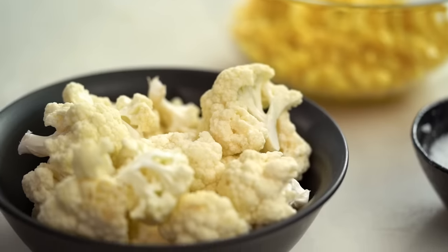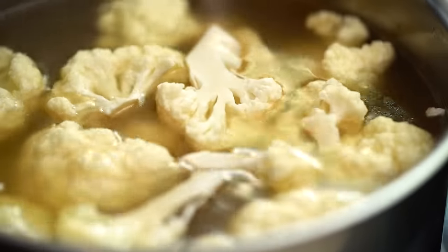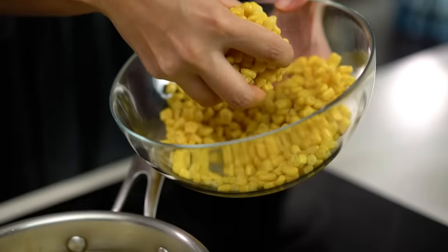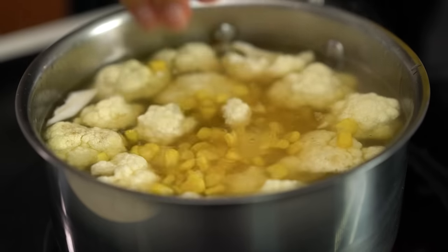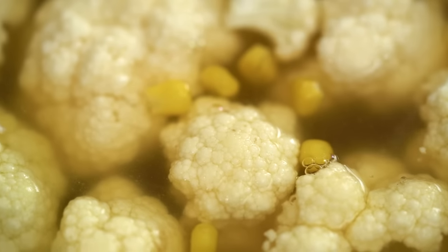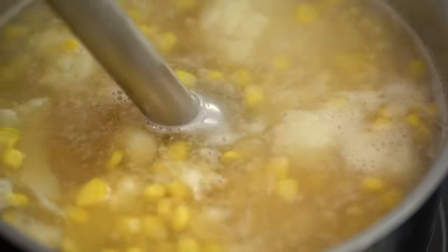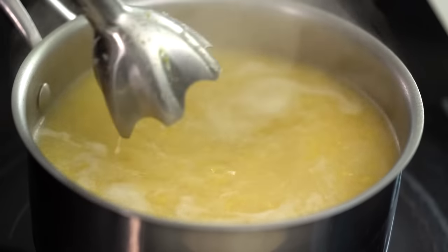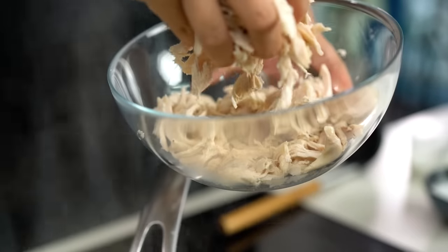I'm going to add in a whole bunch of cauliflower — such a great addition because if you didn't even know there was cauliflower in this soup you wouldn't even taste it. It's a great way to get little kids and big kids to eat a few more veggies. I'm also going to add some frozen corn kernels. I'm going to leave some corn at the end because I'll blitz this mixture and I want a few little bits of corn left. Simmer this for about 20 minutes until the cauliflower is really nice and soft.